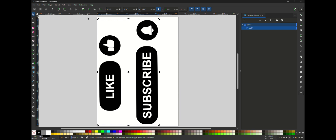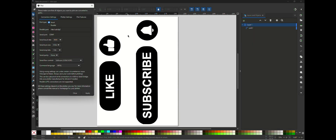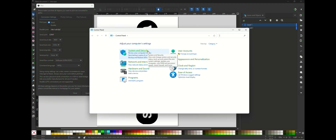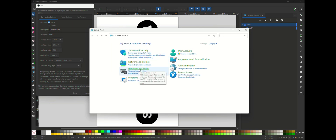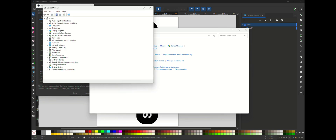Now for the cutting part — we're going to go to Extensions, then Export, and then Plot. If we go over to Connection Settings, my serial port right now is on COM1. One thing you can do to check is go to Control Panel > Hardware and Sound > Device Manager, and open up your Ports.